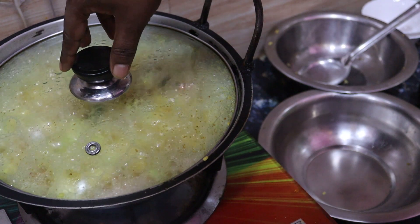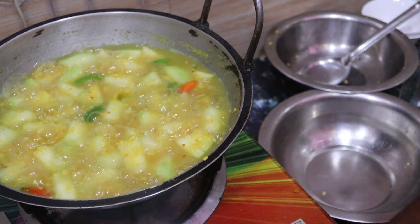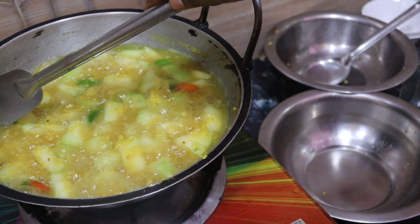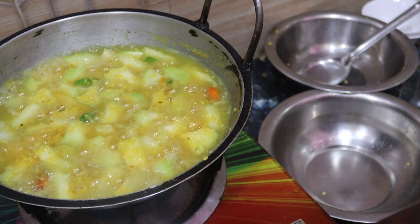This is not a problem. We have to cut it in three minutes, cut it in half a minute. It's a good meal.